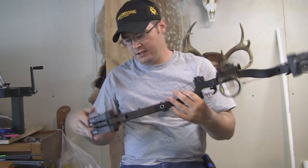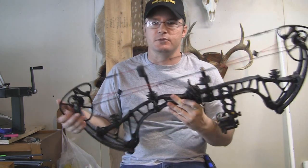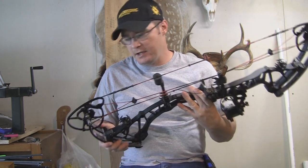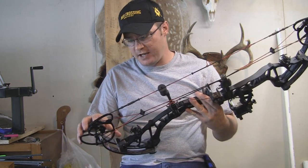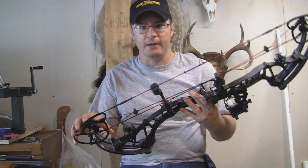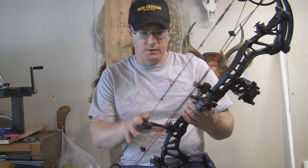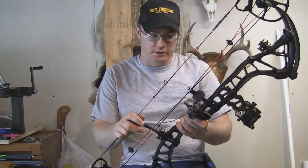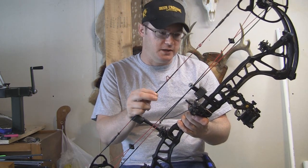Like the name states, this is a 360 feet per second IBO rated bow. It has a 6-inch brace height and, like all the other Center Pivot bows, it has the overdrive binary cam on it. It also has Octane strings, which I've had very, very little stretch with — really good luck with Octane strings on all the Bowtech bows I've had.